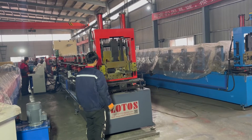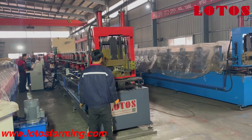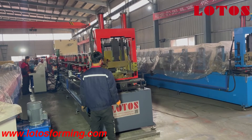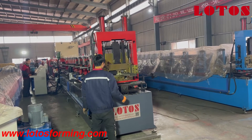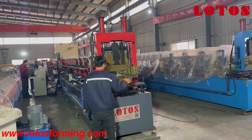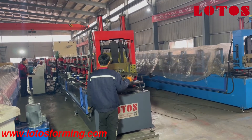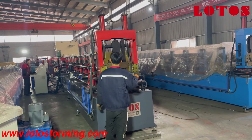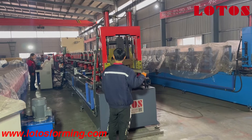Hello everyone, this is Victoria here. Today we have one machine that is the CZU purling machine. It's kind of the production line on the testing and the running in the workshop. So stay with me and let's see what is in the line and what kind of line it can make.